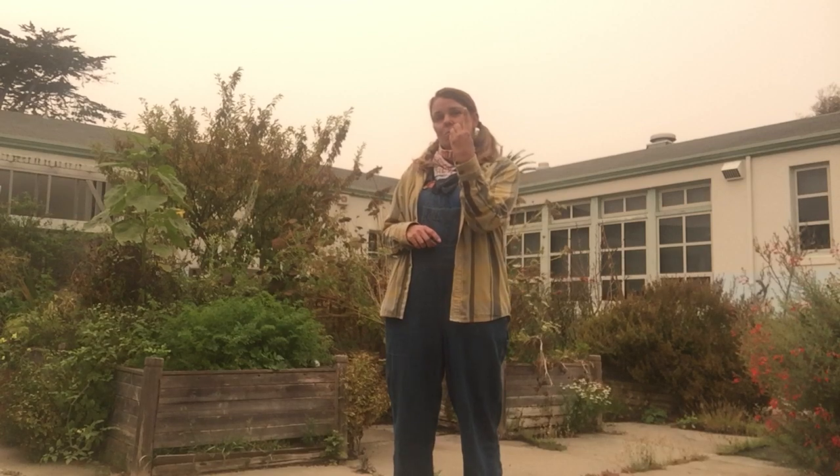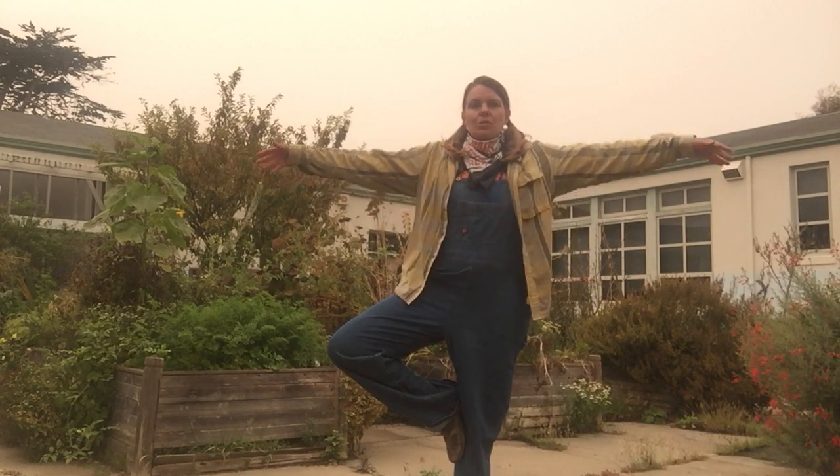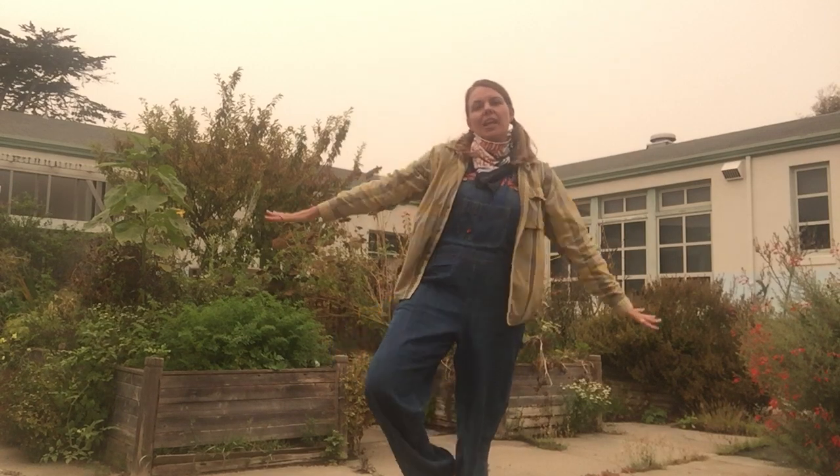To end our first class together, do the American Sign for FIRST or one for me. Thank you. And to end our first class together, we're going to do a movement — a tree. To do a tree, you put one leg up against the other one and you reach for the sky. So that's our pose to end our class together. Thank you.